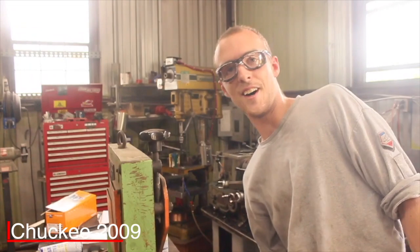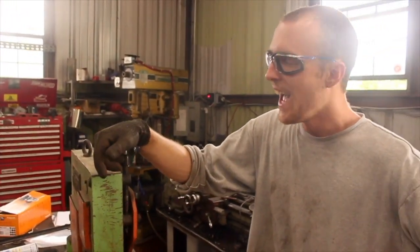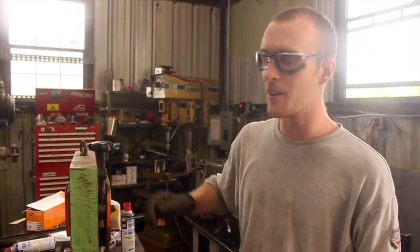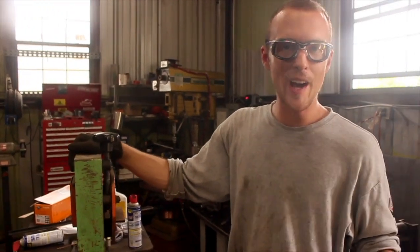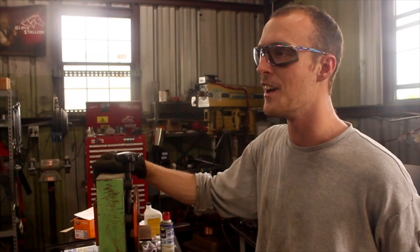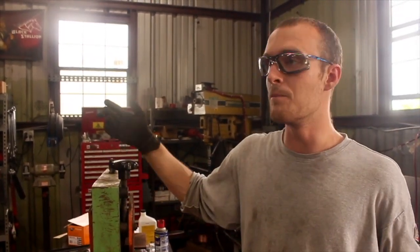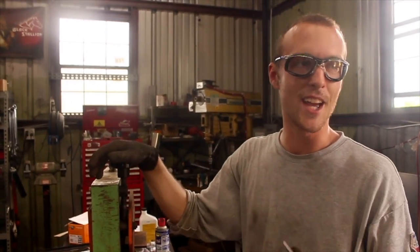Hey everybody, I'm Chucky2009 here today with another tech tip from our friends at sawblade.com. I've found that when you have a lot of angle iron to cut, even doing it by fairly efficient machines like this shear, it's not really the fastest, most efficient way to go about this. What's even faster and smoother is to stack cut this in a large band saw, or even a small one, depending on how much and what size angle iron you have to cut. I'm going to be giving you some tips on how to do that today.